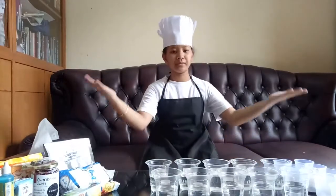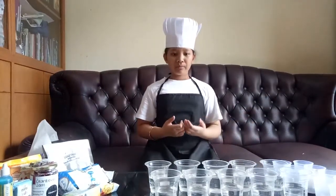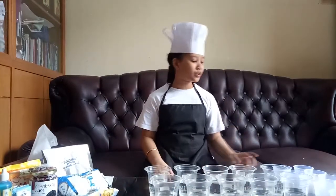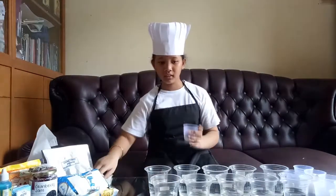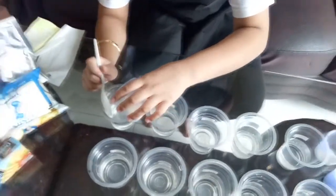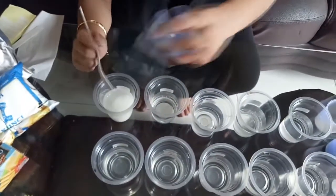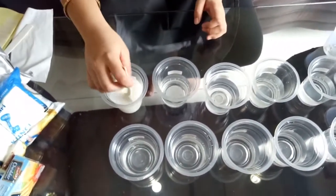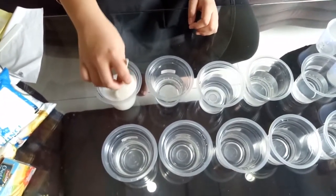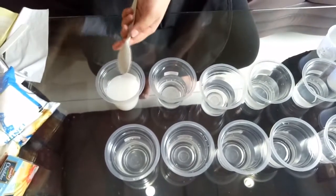After preparing all of these materials, we are going to begin the experiment. We will put each material into each cup and mix it. We will see what happens. Let's start with the milk. I will pour one spoon of fresh milk into the cup. As you can see, the milk easily dissolves with the water and turns the water white. Every time you are done, don't forget to wipe off the spoon so the ingredients don't mix together.